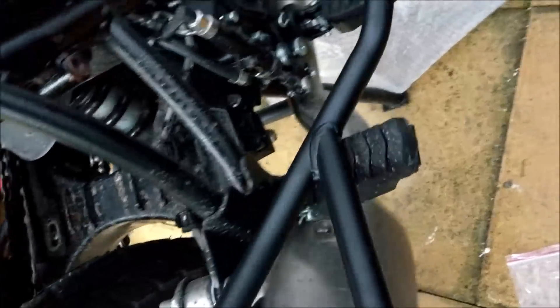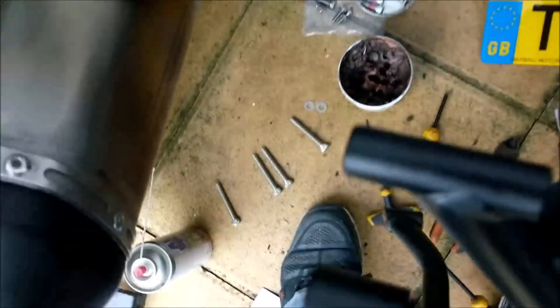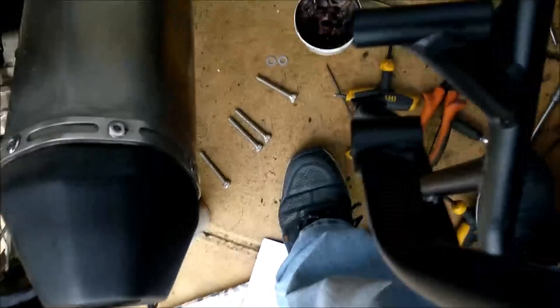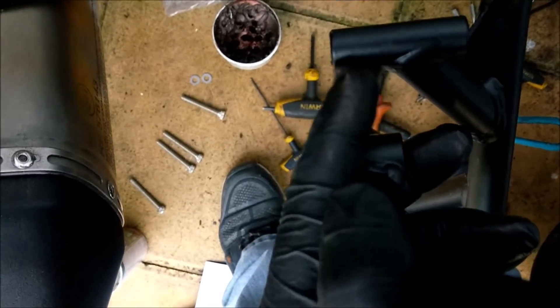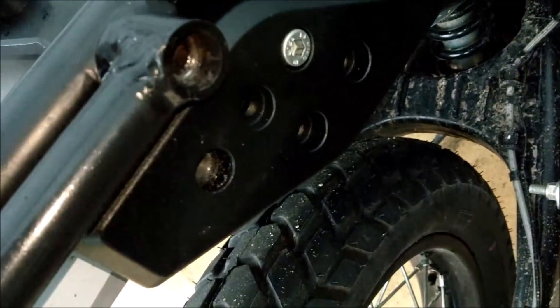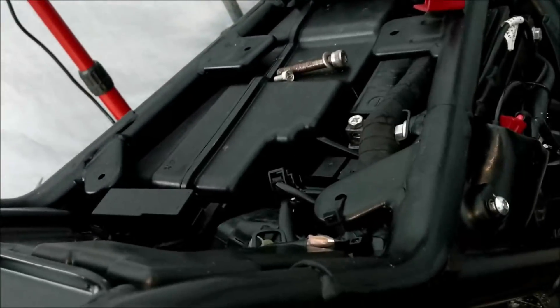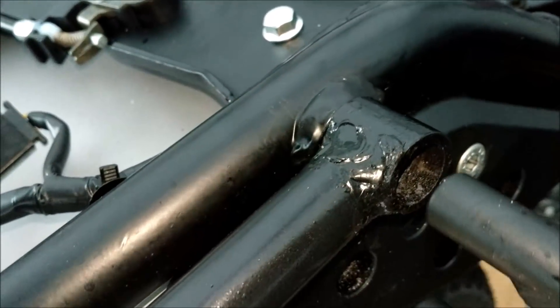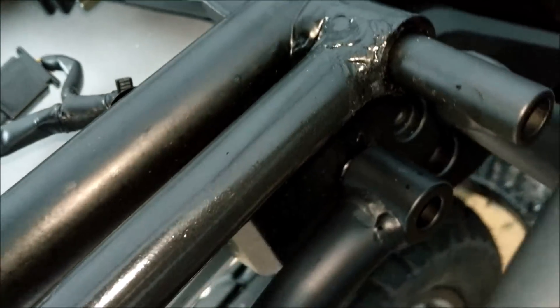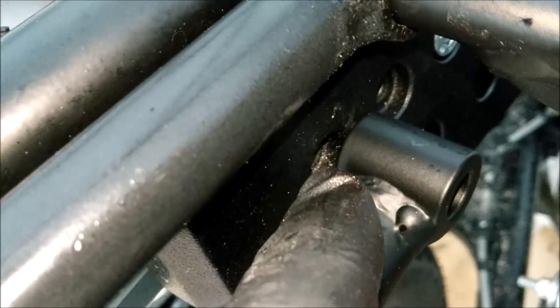Right, so you've got this here — this slides into the recess there. Now that recess isn't deep enough: it goes in, but it isn't deep enough for this to be tight to the frame.